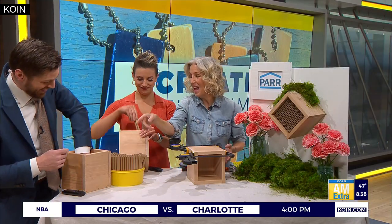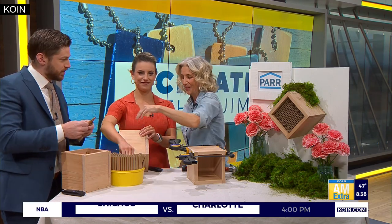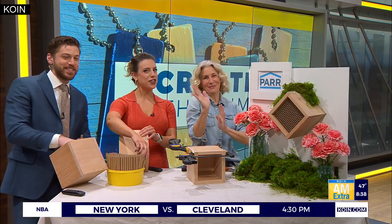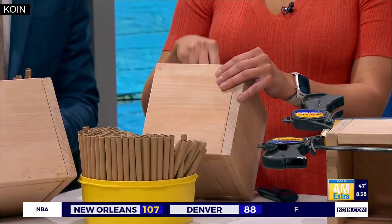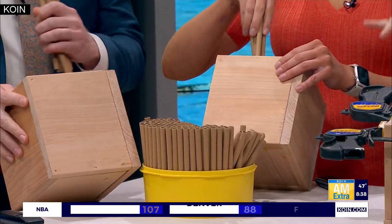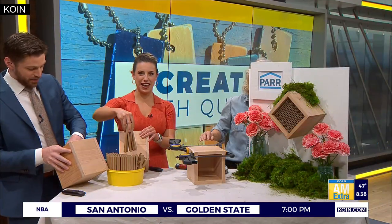I'm struggling so much more than I would like to admit. Notice how Emily has tilted the box - use gravity to your advantage. It's so simple. This whole time! He was so gingerly placing one at a time, and I'm over here taking a handful.